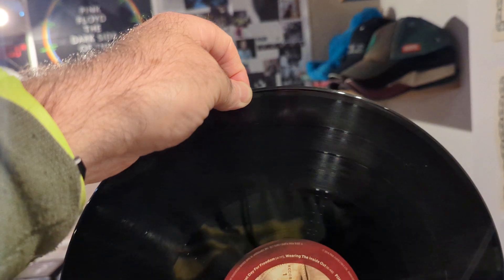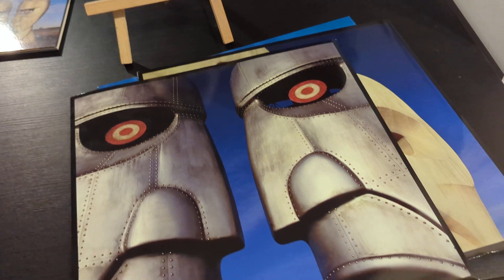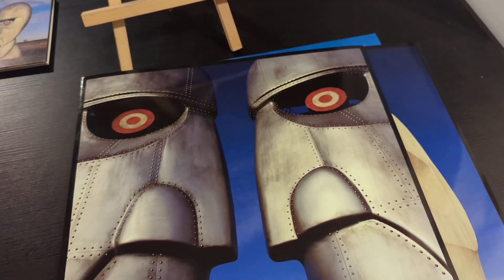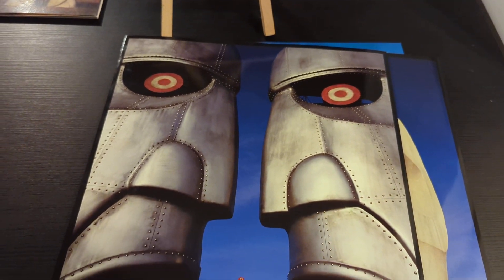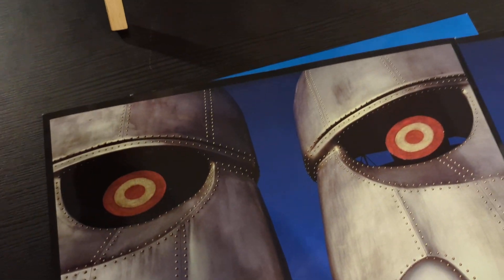It's 180 grams. There's the label, and the label looks like an eye — that's quite good. I'm glad I took it out. It's kind of like a big 12-inch really — 180-gram 12-inch — and the whole album is remastered on 12-inch vinyl. This is absolutely excellent.